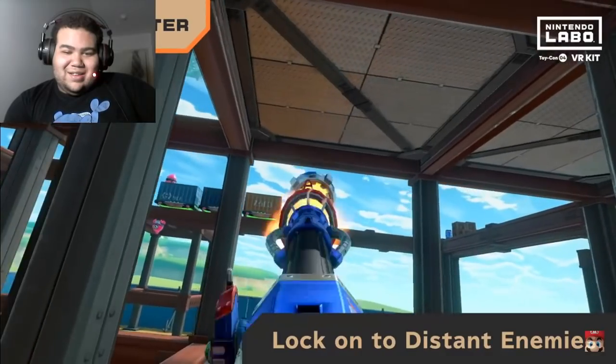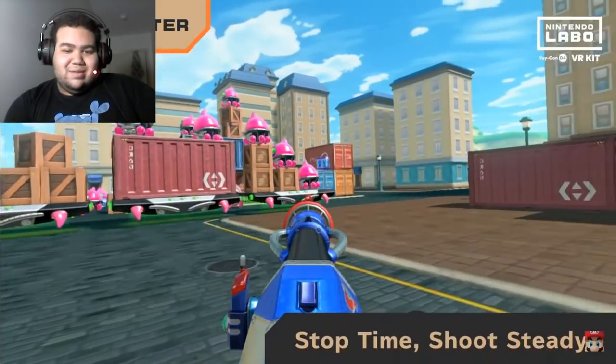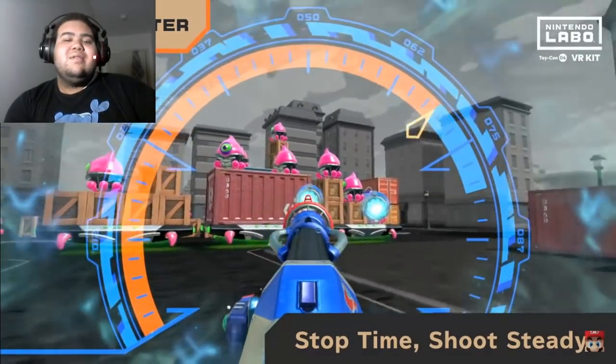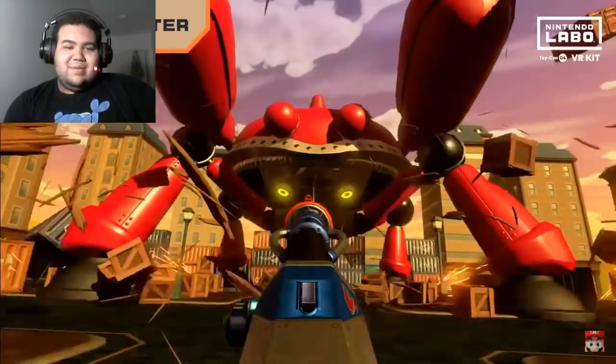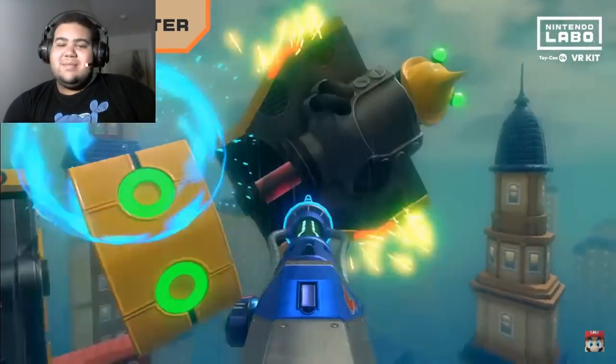Pull back the slide to prime the blaster, take aim and fire away. Use the homing function to lock onto distant enemies — so you're automatically moving. Rotate the Joy-Con holder on the side of the Toy-Con Blaster and you can even stop time itself, line up the perfect shots. Just remember, the battle ain't over until you go head to head with the boss.